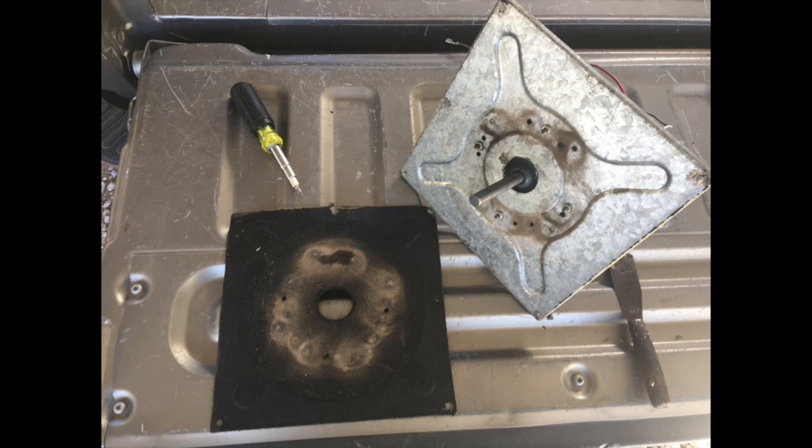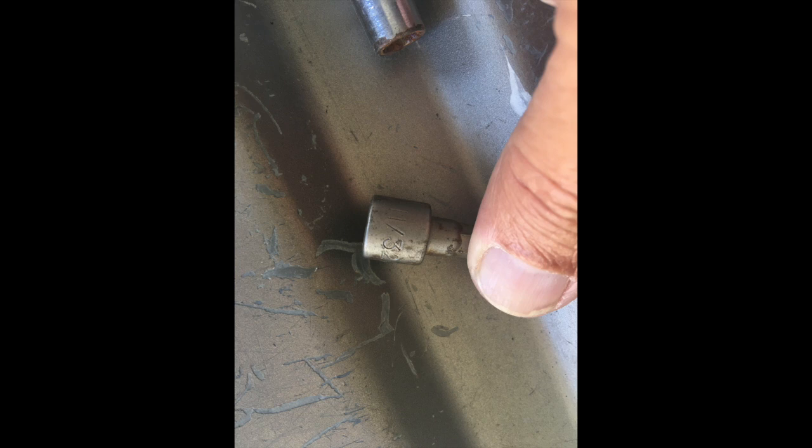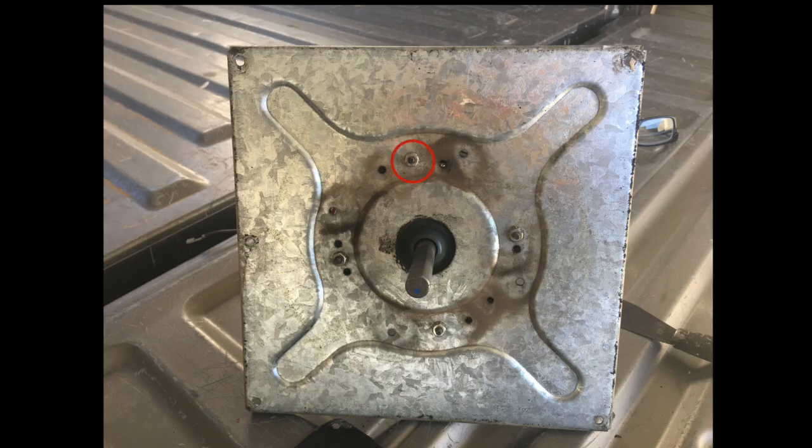Carefully put this piece aside in a safe place where it will not be damaged or dropped on the ground. You will need to reattach it during reassembly. This is the 11/32-inch nut driver attachment I used to remove the four nuts that hold the mounting plate onto the motor. You can use a socket or regular adjustable wrench or whatever tool you have on hand — you don't need fancy or specialized tools to do this job.